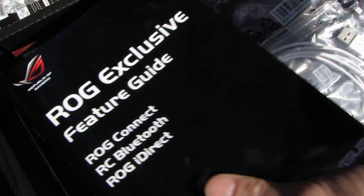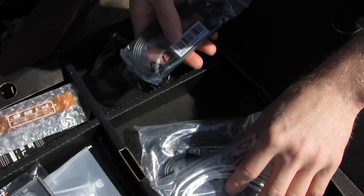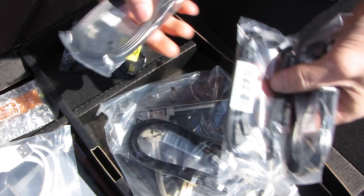There's that big case sticker that I did eventually find someone who had installed on their case. Next, we've got the ROG Connect cable, which is essentially a USB cable with ROG stamped on it.